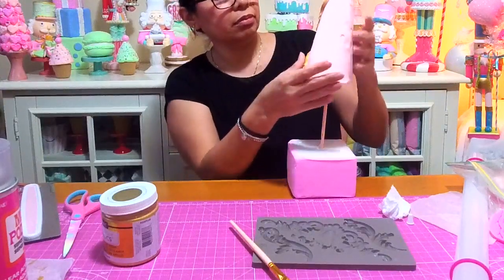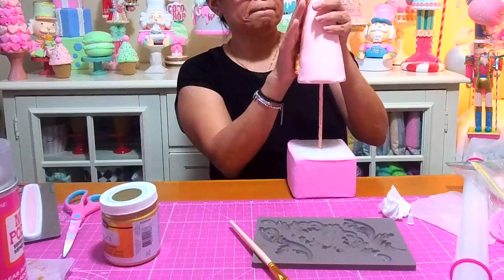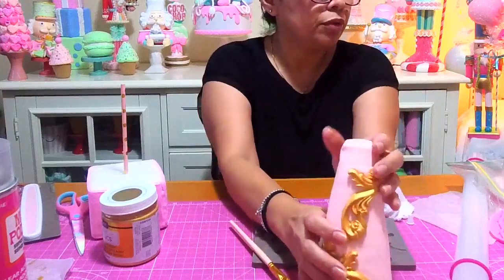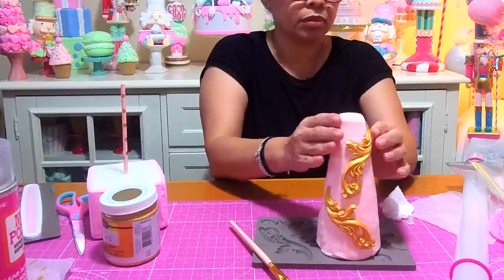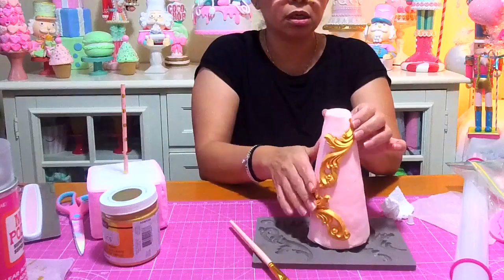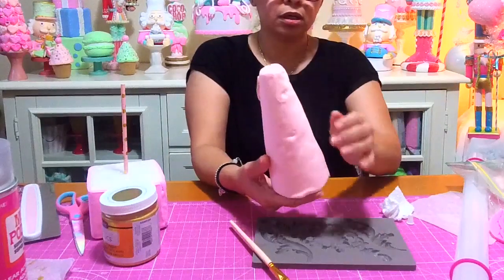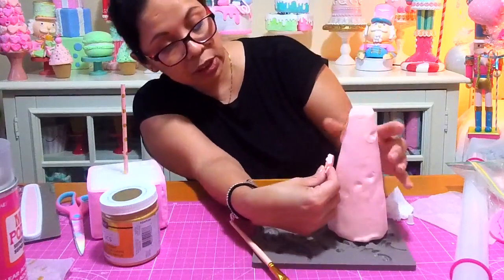So far this is what I have and I really love this mold right here. I'm going to have to make some more pieces for the back. I have some of these roses but I think they might not work because they're probably too large for the scale of this piece.